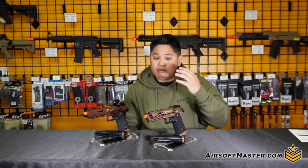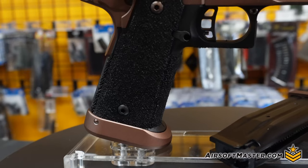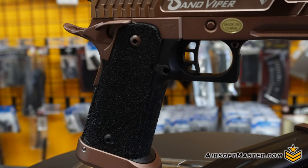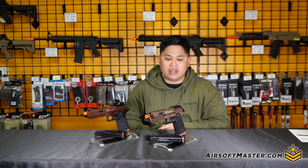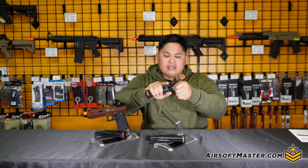Another benefit is the frame stippling on the Sand Viper — it's noticeably more aggressive on the high grade compared to the regular. This is a big plus, as it adds more stability while still remaining comfortable in hand.